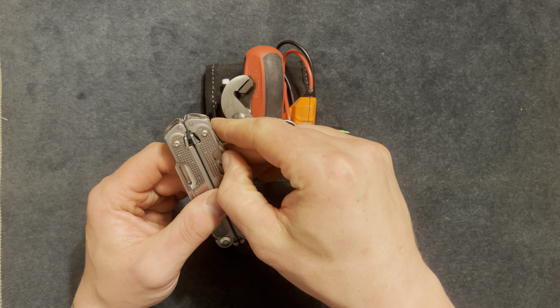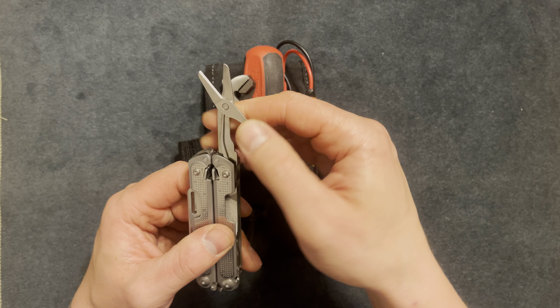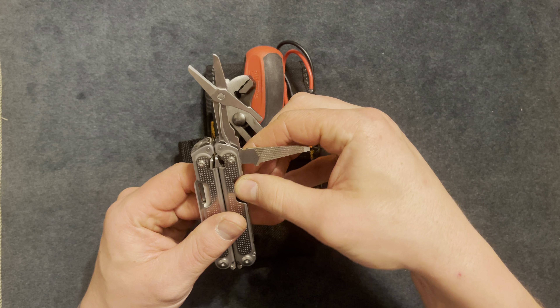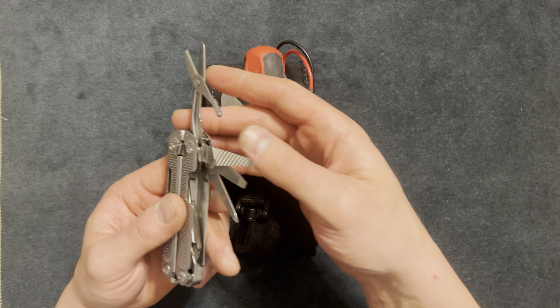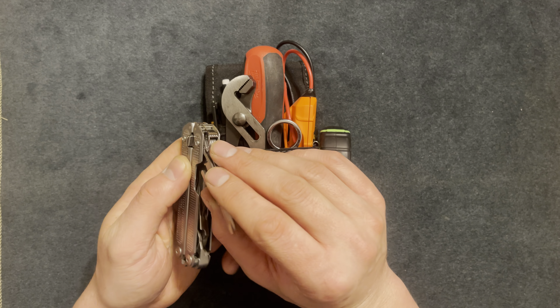On the other side, there's a pair of scissors — pretty high quality, they work well, cut zip ties, elastic bands, whatever. There's also a file, and files come in useful when you actually need them. There's a wire stripper and multiple flat heads as well. That covers some of the functions of this tool.